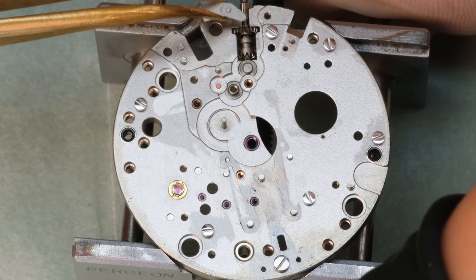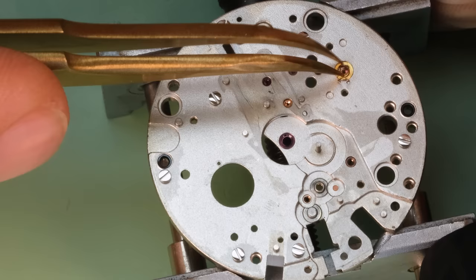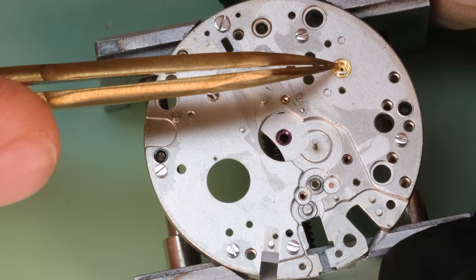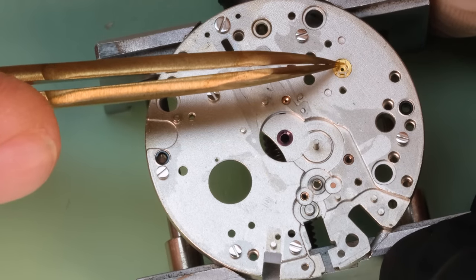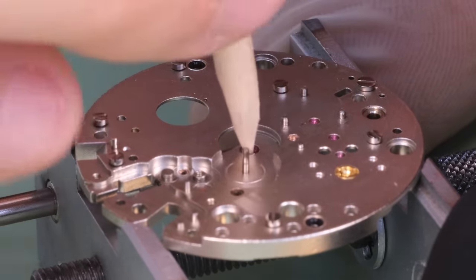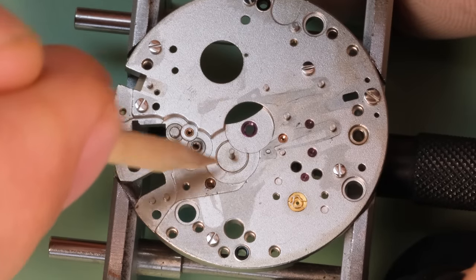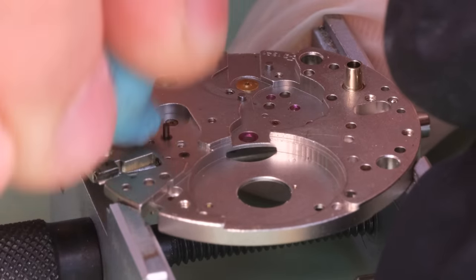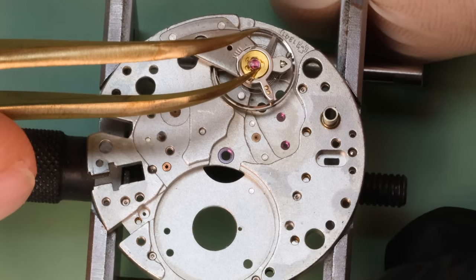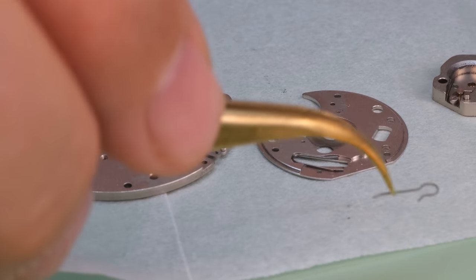A little later on they also set up the same model with Gigandet, so you can find Gigandet Wachman watches as well. Gigandet was a pretty strong brand back in the day but they also succumbed to the quartz crisis, as did Wachman. This watch was one of the last models they made — I think it's a really cool watch and it's definitely going to create some attention for the wearer with that very colorful dial.